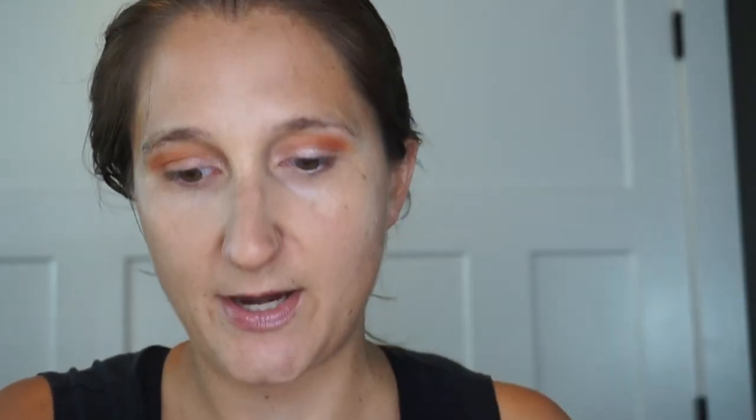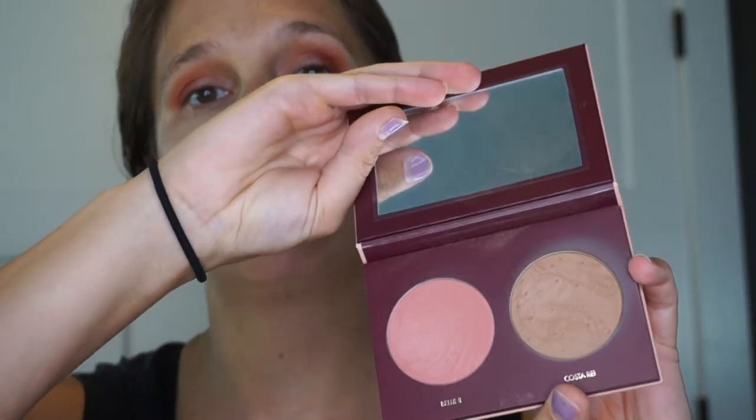It feels pretty dried down, so let's go ahead and add some depth. We're going to take kind of this rosy color and put that on the outer edge and into the crease. The bronzer I'm going to use is from Wander Beauty — it's a cute little bronzer and blush duo I got probably in a Boxycharm. I'm going to go ahead and do the blush real quick.